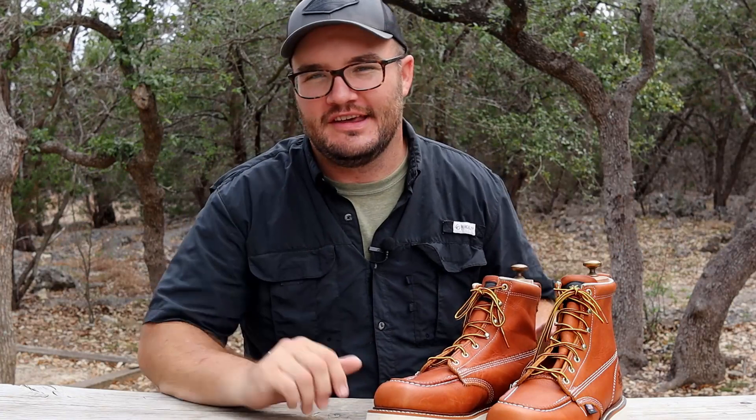You're going to want to subscribe because if you haven't already checked out The Gentleman's Journey, we always do a one-year review. We just got these — they're brand new — but hang in there because you want to see how they last and how they perform over the years.